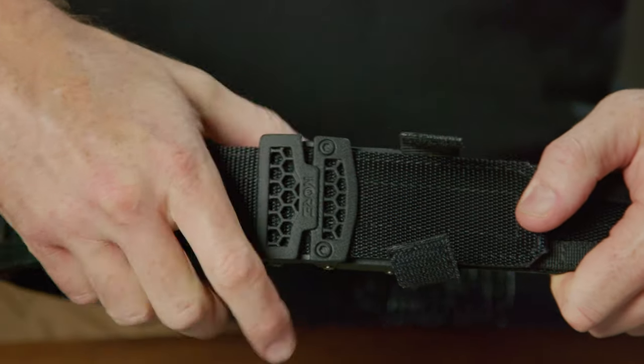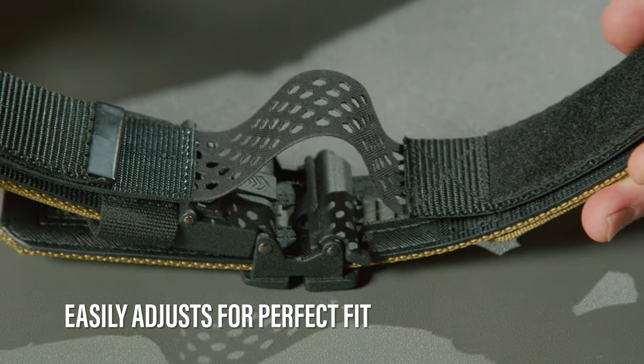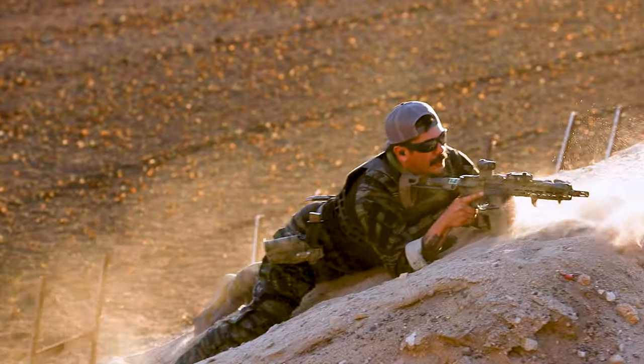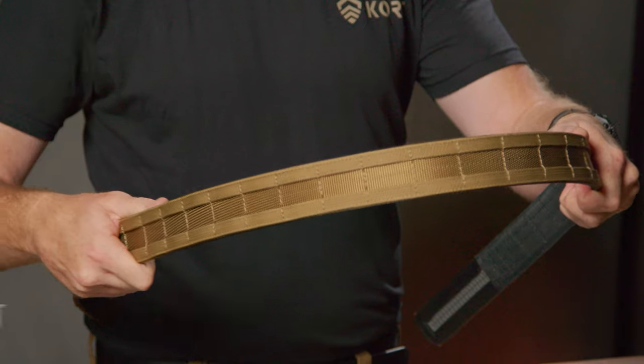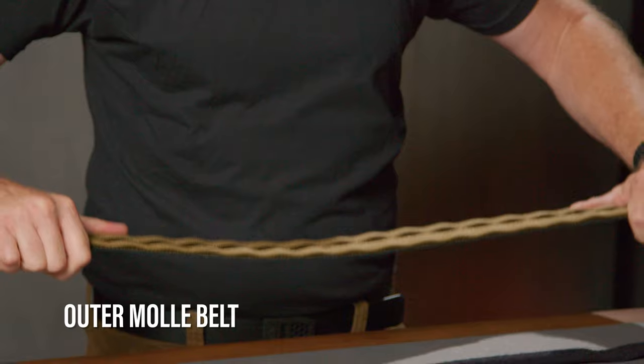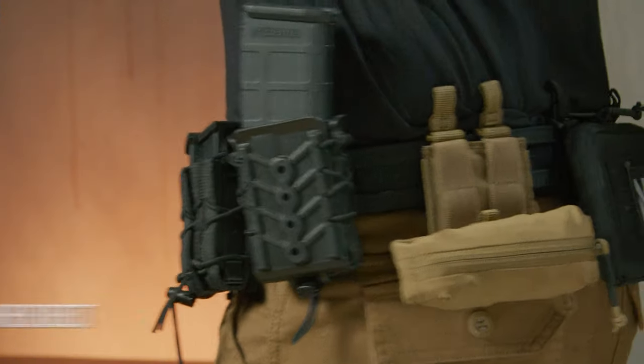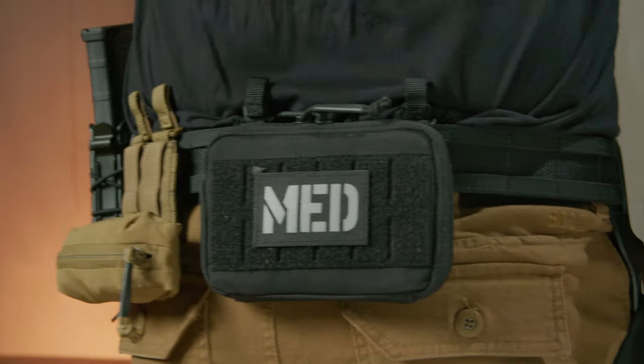Traditional battle belts lock in place and do not easily adjust, but Core Essentials Battle Belts are different, with a patent-pending system that lets you adjust the belt easily whenever you need to, even as you walk or you're on the move. This all-new system uses two distinct belts: an outer MOLLE-covered belt designed to carry all your guns and gear, and the inner belt designed to pass through your belt loops and support the weight of the outer belt. Together, these belts create a unique operating system.